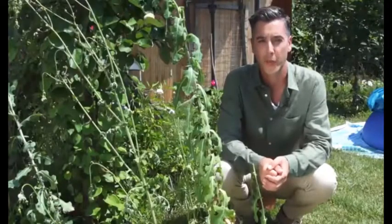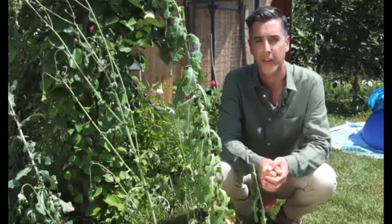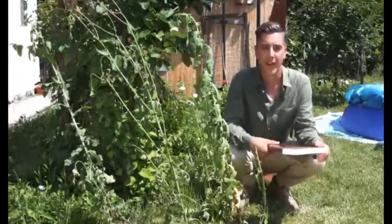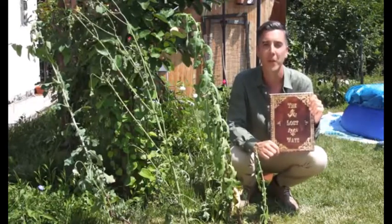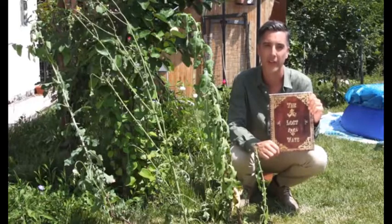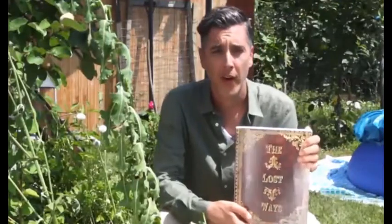Let's shift our gaze from modern survival thinking for just a bit and look at how our great-grandparents did things 150 years ago. This is exactly the kind of information I found in a 350-page book called The Lost Ways — probably the only survival book I've actually enjoyed reading. You won't believe how many survival things we've lost to history. I found the wild lettuce on page 113 and decided to make my own painkiller.